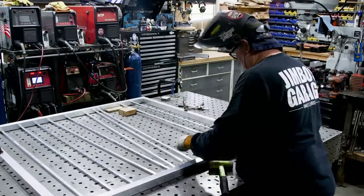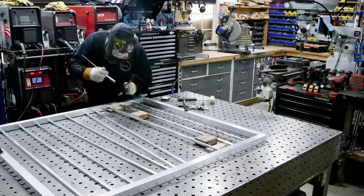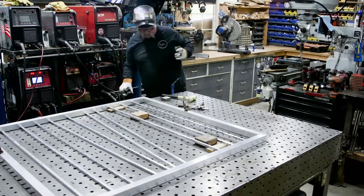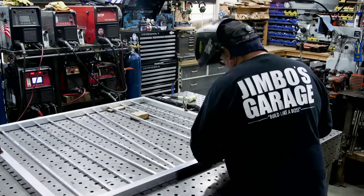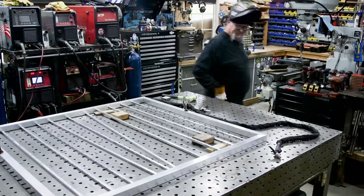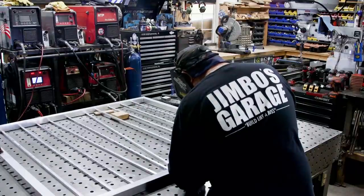Things are getting tight — as I welded the first two pickets, the gate frame started drawing in, getting tighter. With steel I can put a couple of center pickets to keep it spread, but that didn't work here. I ended up having to shave about a sixteenth of an inch off some of the pickets to get them to fit.